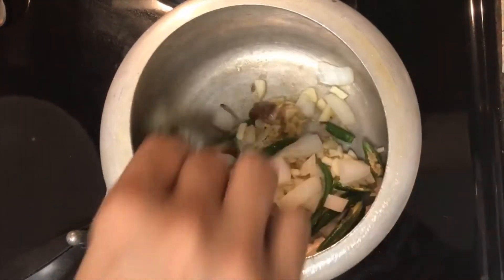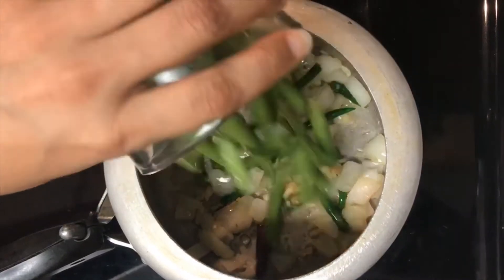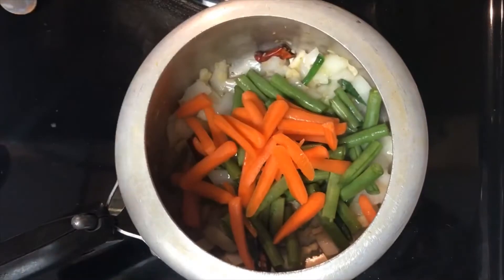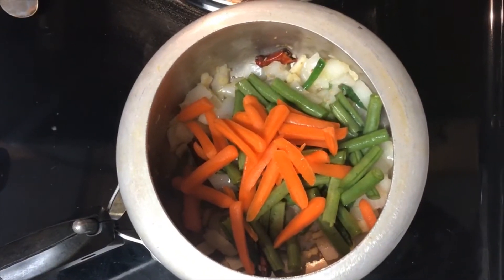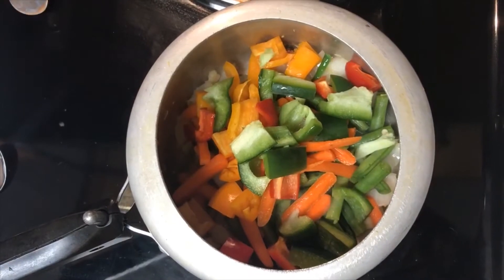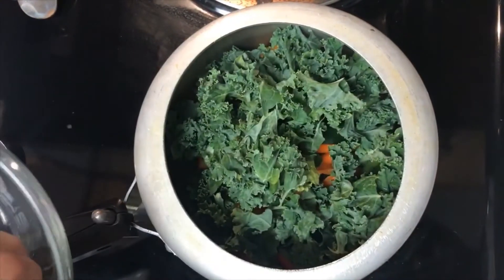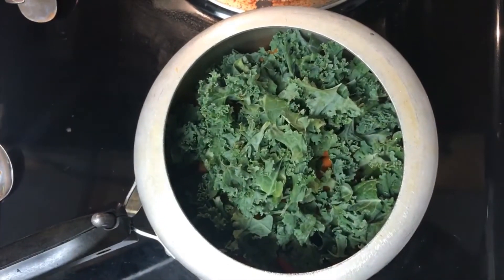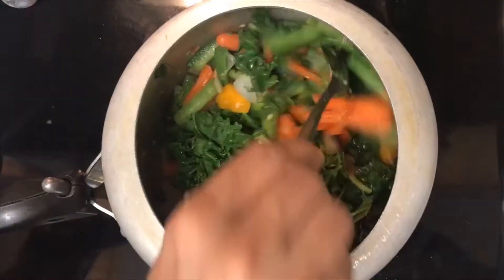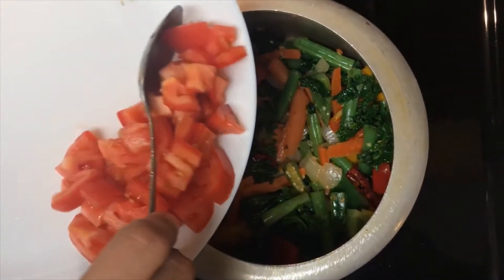Stir it well, then add ginger, garlic, green chili, and roughly chopped onion. Give it a nice mix. Now add French beans, carrots, bell peppers, and chopped kale. Mix it very well, close the lid, and let it cook for a while.